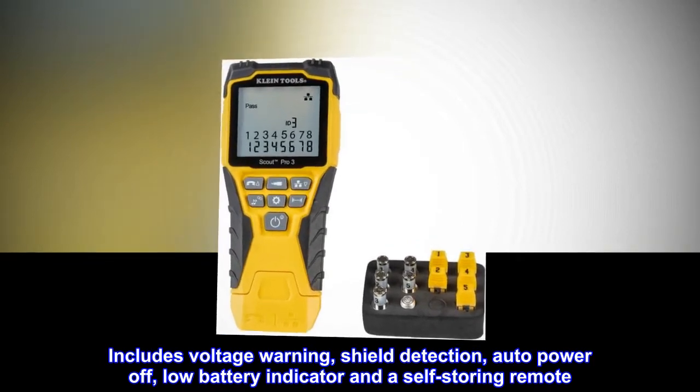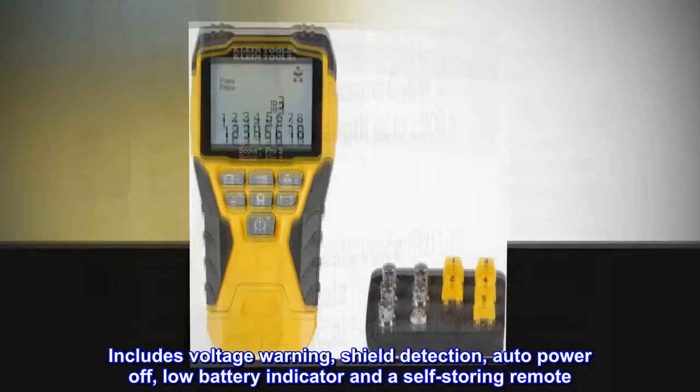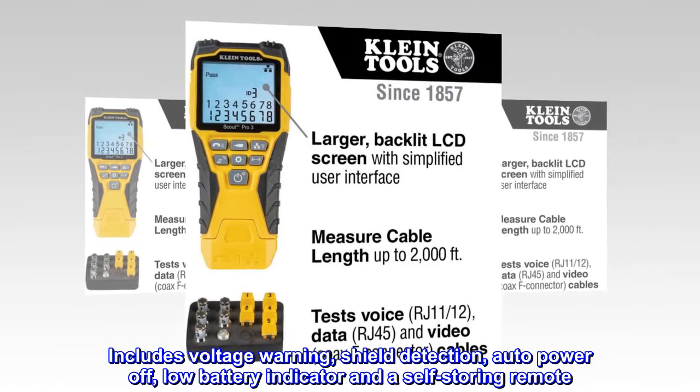Includes voltage warning, shield detection, auto power off, low battery indicator, and a self-storing remote.